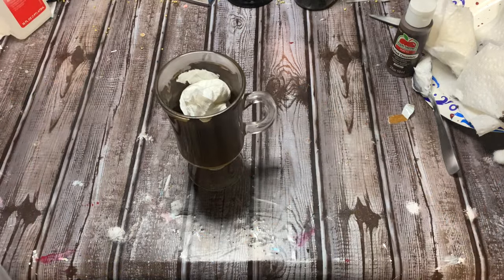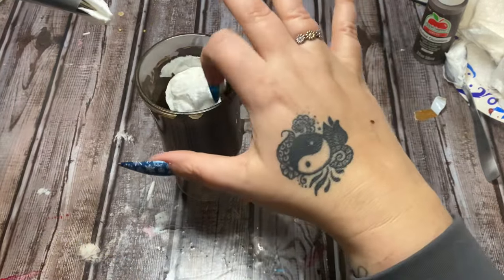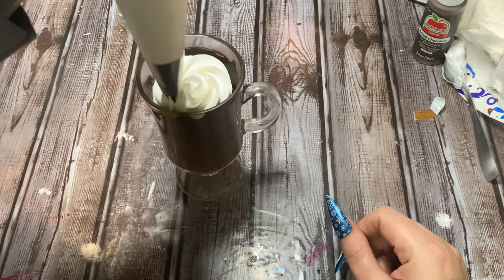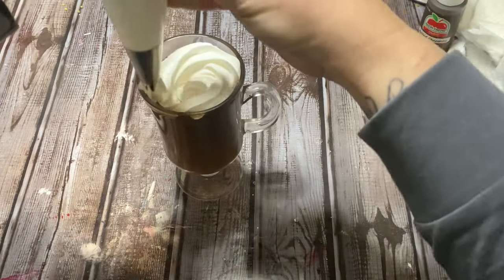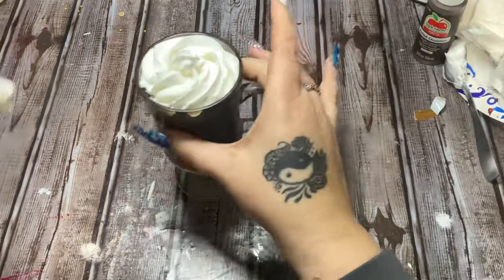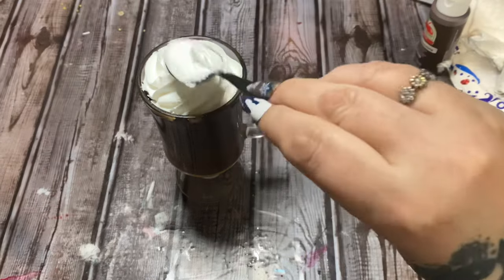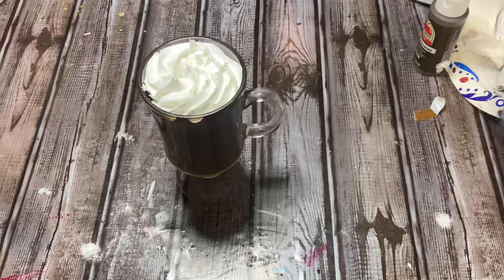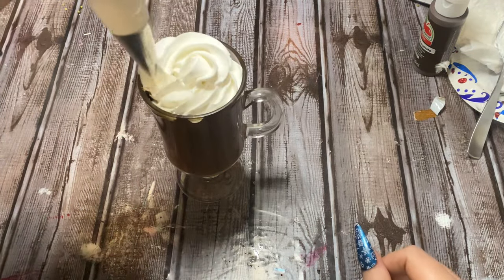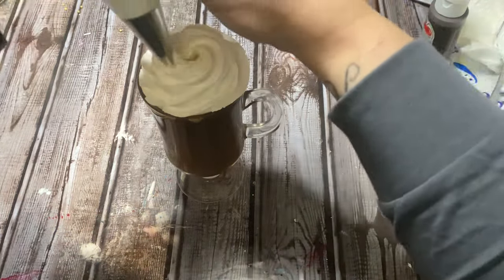Once you have something crammed down in there, take your piping bag and fill up your glass — however full you want it — just like you're piping on frosting or whipped cream. Try to tuck that down in there. That's going to be the flattened top; you can take your spoon and just flatten it down a little bit to make sure it's packed down in there, filling up any little spaces.